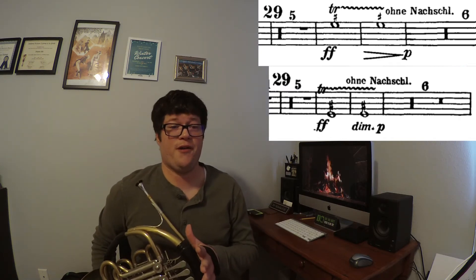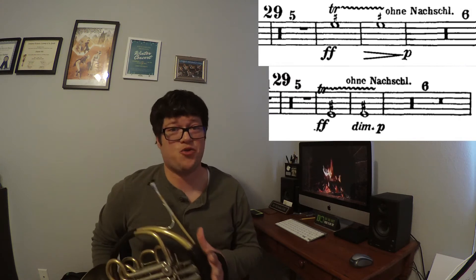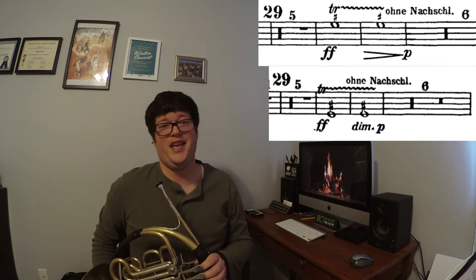It's also worth noting that with Romantic era trills, we're going to be starting on the lower neighbor, or the note that's indicated on the page. So for these trills, we're trilling from an E to an F sharp, and we'll be starting on the E.